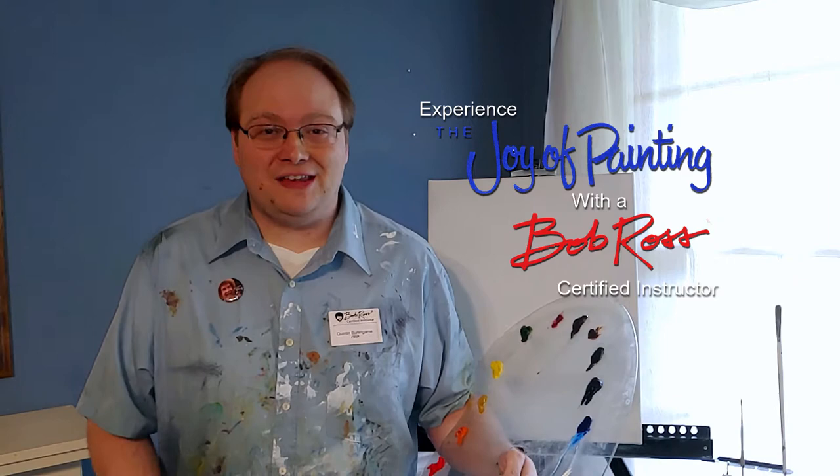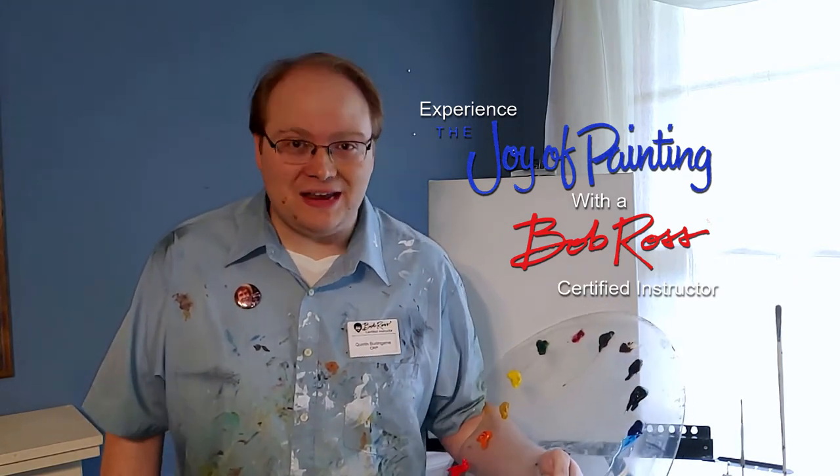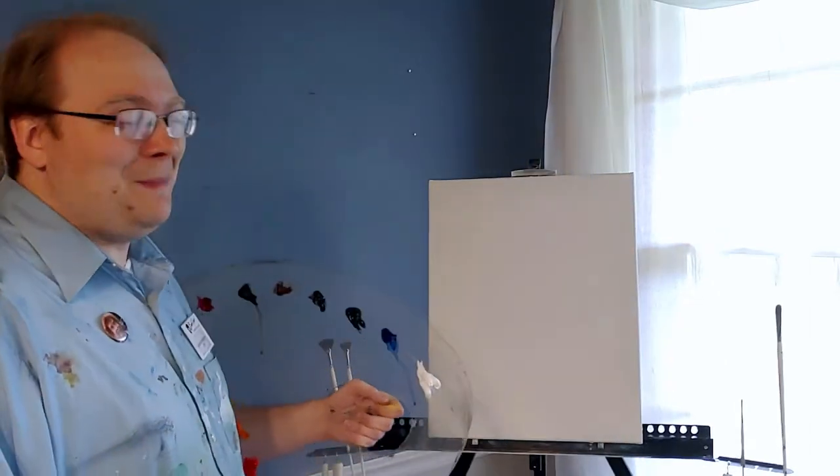Hi, I'm Quinton Burlingame, and I am a Certified Ross Instructor, and I am bringing the Bob Ross Wet-on-Wet Technique to the Dixon, Davidson, and Williamson County areas. I already have my canvas prepped with liquid white, so come on up and we'll paint a little painting.